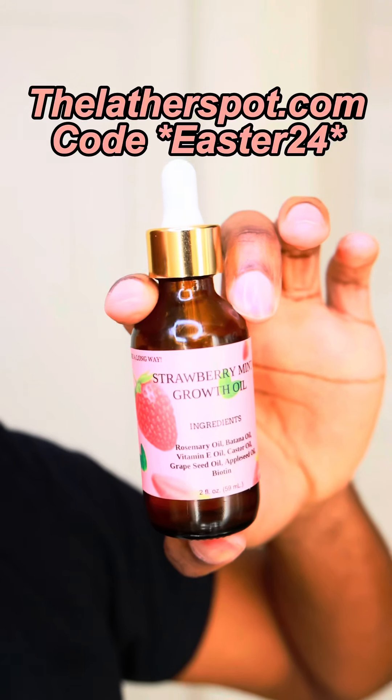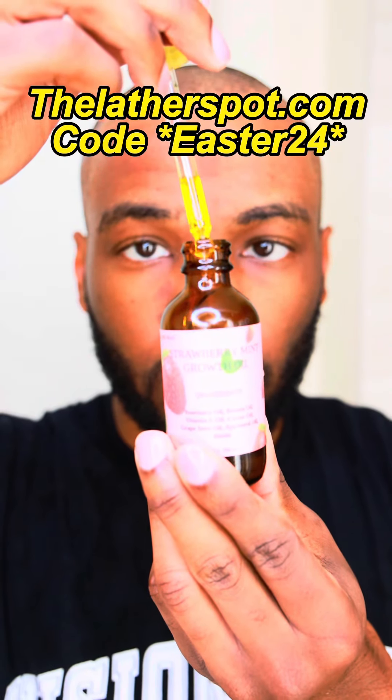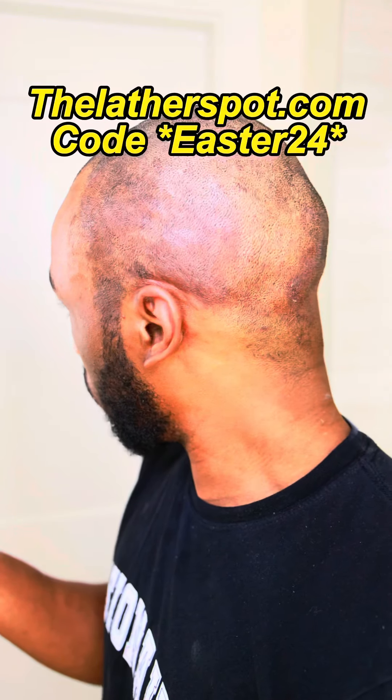Once your head is dry, moisturize your scalp with the moisturizer of your choice, immediately following up with your strawberry mint growth oil to seal in that moisturizer. If you haven't gotten your strawberry mint growth oil yet, grab yours at TheLazardSpot.com — use code Easter24 at checkout to get 24% off. This is what the scalp is looking like after the first day of treatment. Let's continue to try to control the seborrheic dermatitis before we actually get the hair transplant. Make sure to follow me for my hair transplant journey.